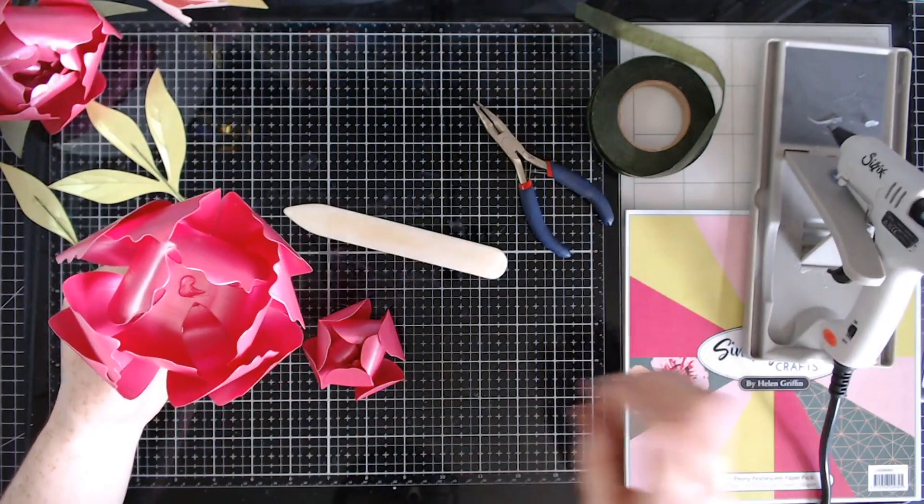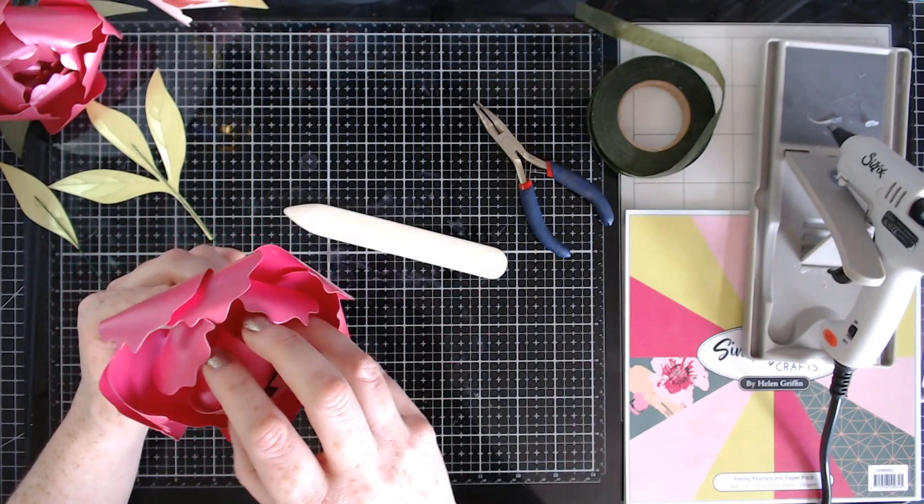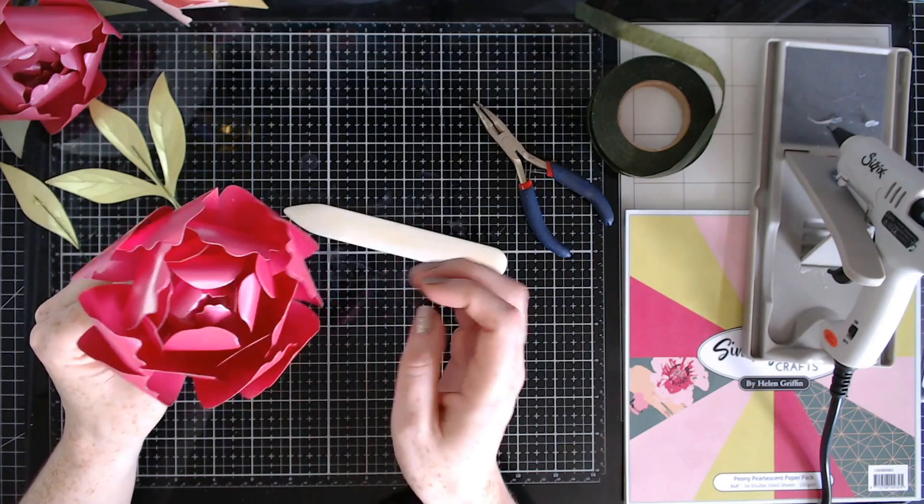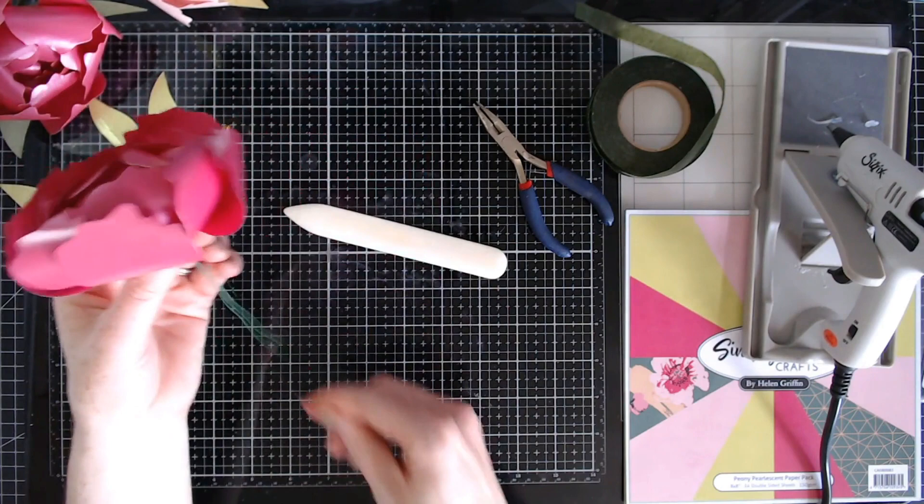Okay, there we have the center, and now we can pop these two sections together. I'm adding some glue right in the center and being mindful of where the petals lay so I can stagger them diagonally. It naturally wants to line up, but we don't want them lined up — and there we have our peony flower almost done.